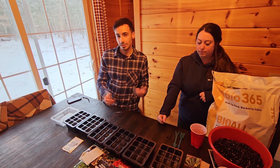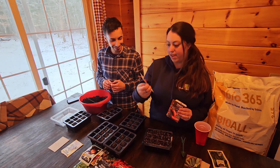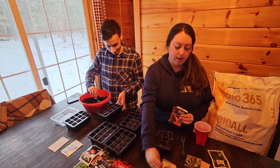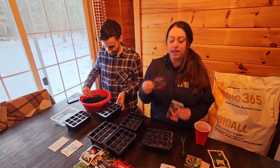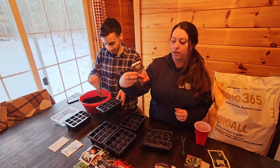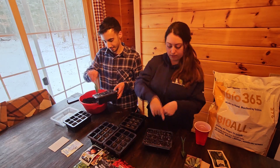We're starting this tray off with tomatoes, and we decided to go with a small cherry grape kind of sweet tomato. We're gonna do a row of that. We have an heirloom rainbow mix, more of a slicing tomato for sandwiches. And then we're also gonna do a San Marzano tomato. The goal with the San Marzano is to can our own tomato sauce for pasta.